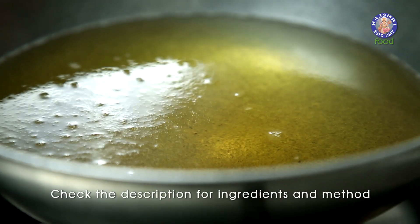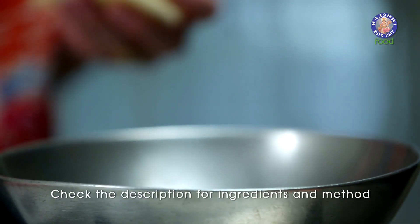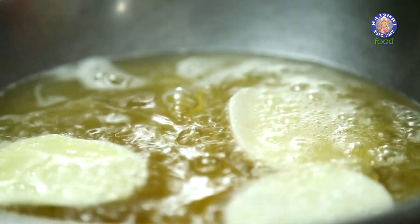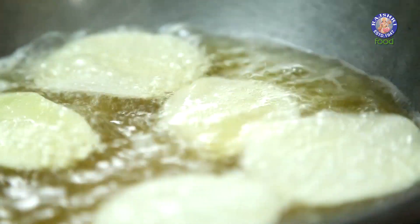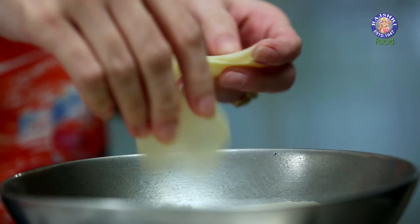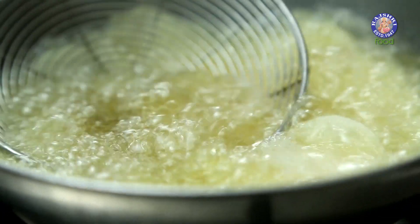Once the oil is hot, reduce the flame to medium and start adding as many chips as fit into your pan. Separate them out and make sure the temperature is constant all the time.